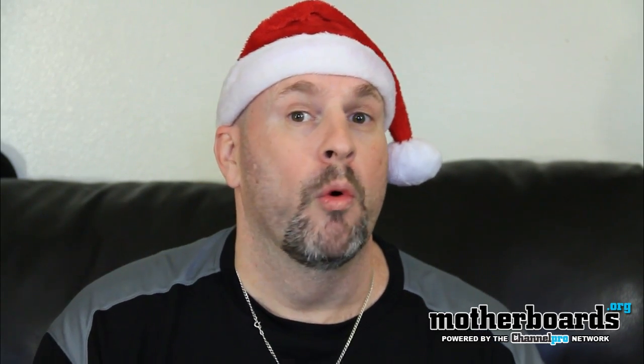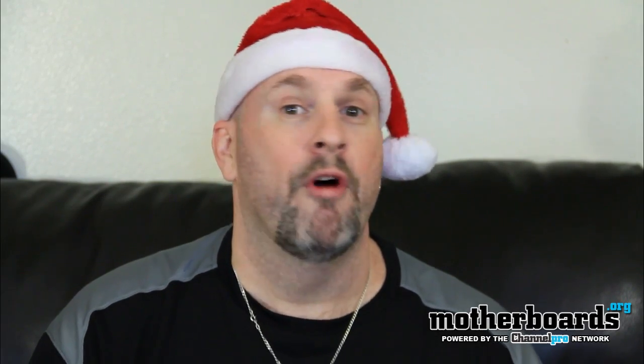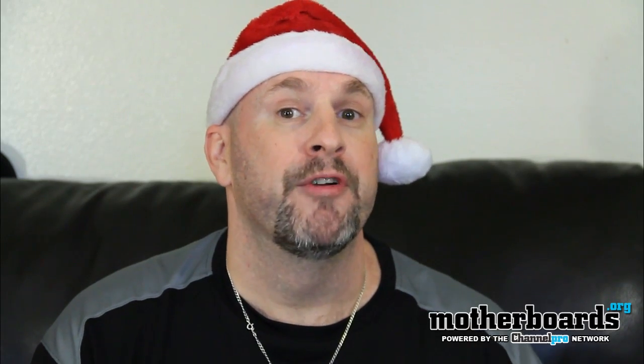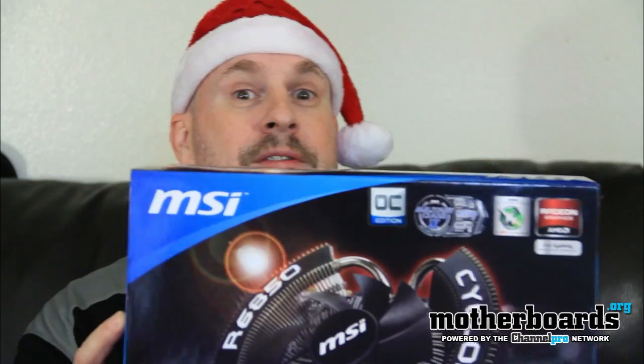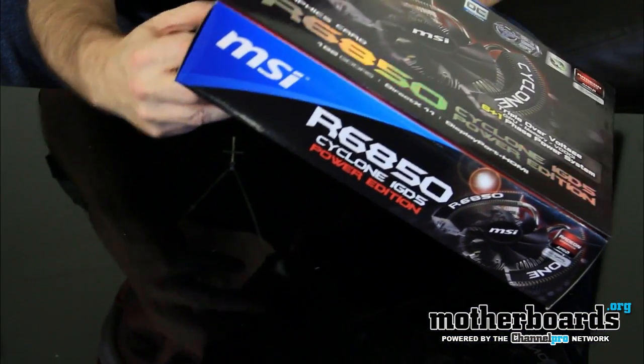This is the new MSI R6850 Cyclone Power Edition. We're bringing you the unboxing of this new card right now. We've also got the full video and comparisons coming out in a couple of days, but for now let's see what's in the box of this new card.